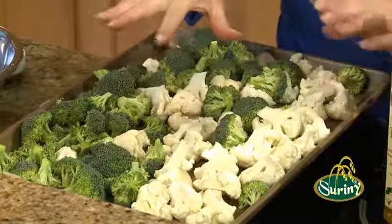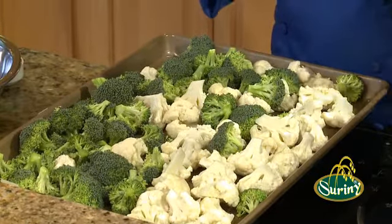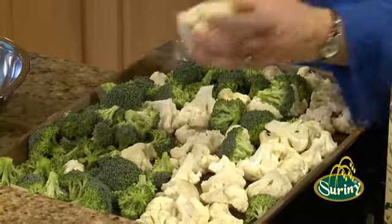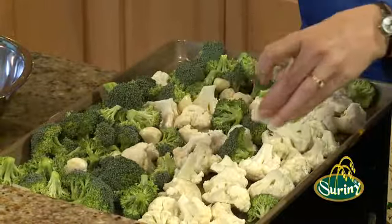We've got lots of antioxidants in here to complement the antioxidants in the oil. We're going to take a little bit of garlic — we've just peeled them and cut them in half. They're going to roast with the vegetables and turn a nice, soft, sweet, nutty flavor. I'm going to put those on top of there.